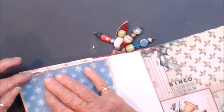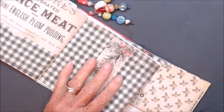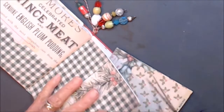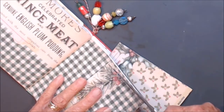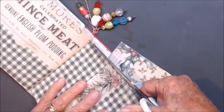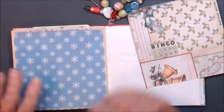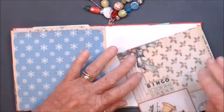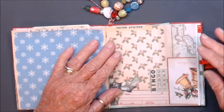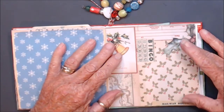It's as crooked as a dog's hind leg and I still didn't cut it. So I'm quite looking forward to that. And I've decided — it's going to go this way, this way, and this way.